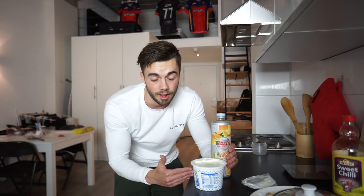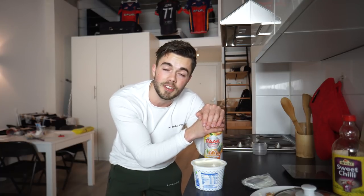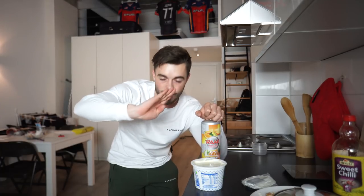I hope you learned something from this video. If you're struggling with your diet and don't know what to eat, I do offer online coaching and can help you with your calories, macros, and everything else. If you found this helpful, please leave a thumbs up. Peace out and sneeze out.